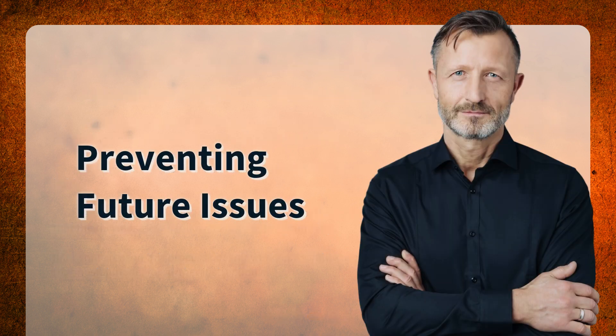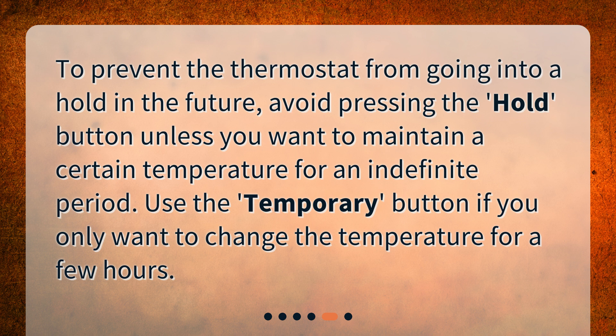Preventing future issues. To prevent the thermostat from going into a hold in the future, avoid pressing the Hold button unless you want to maintain a certain temperature for an indefinite period. Use the Temporary button if you only want to change the temperature for a few hours.